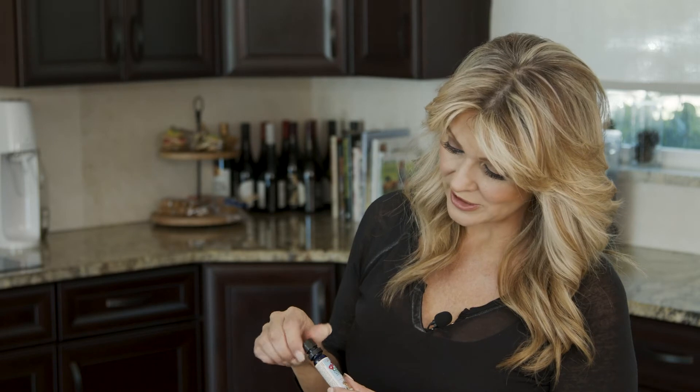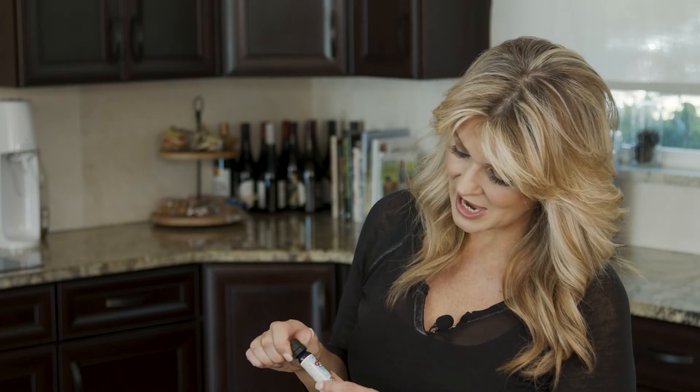You just need the smallest amount — it is quite potent. Whenever I'm looking to just de-stress, this is a great solution. I like to put it right behind my ears, sometimes even on the back of my neck. It's called Olbas Oil, spelled O-L-B-A-S.